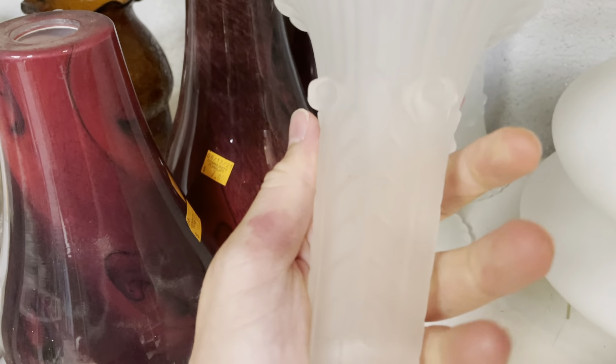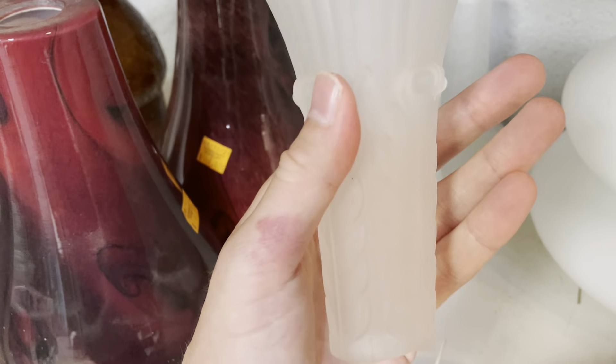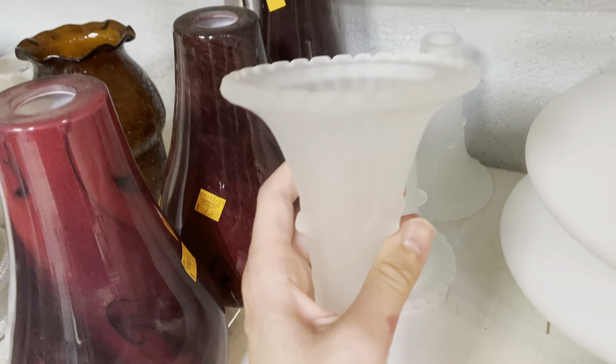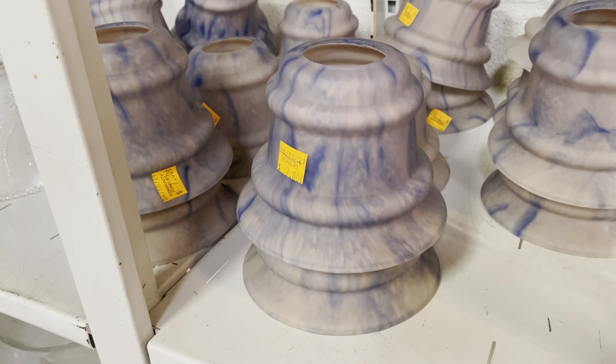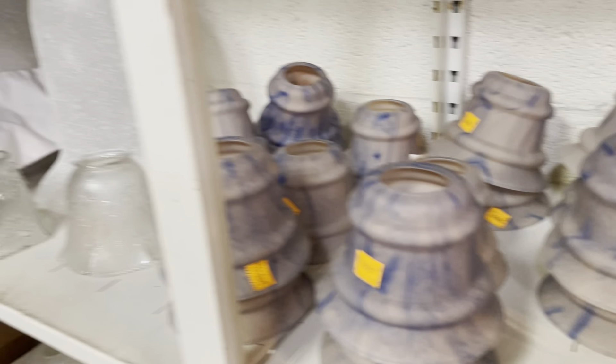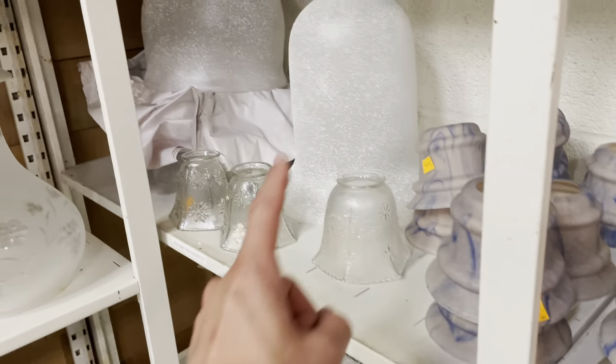We've got some shades as well. Look at these! I saw these earlier and I think they're really, really interesting. They all have these little nubs on them — I guess it's like the fern leaf that's here. I think that's really cool. And these have kind of a marbleized texture. It's really neat.